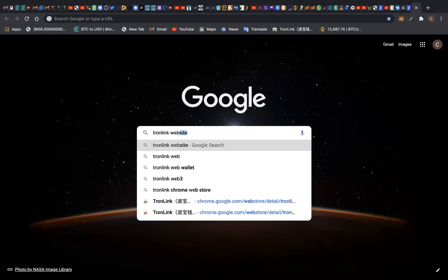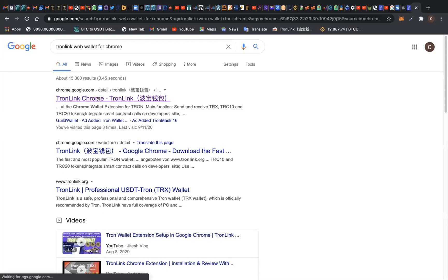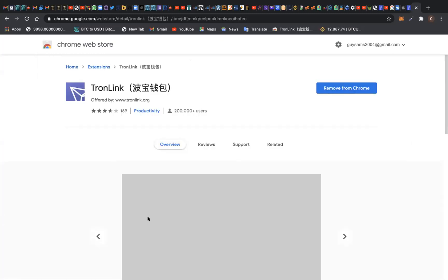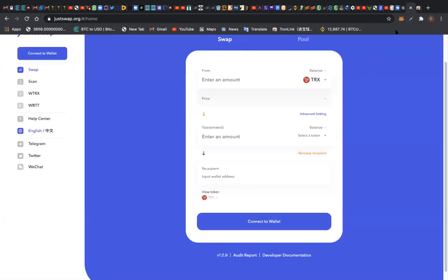TronLink web wallet for Chrome — here it is. This first result is what you need to click and install. You can see I already have it, so I'm not going to install it again. For those that don't have it, you can simply add it to your Google Chrome extension, create your wallet, save your passphrase, and you will have your wallet.